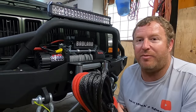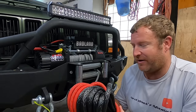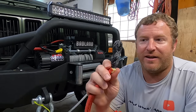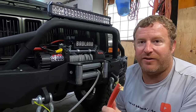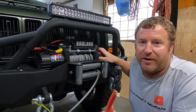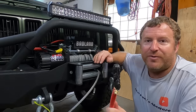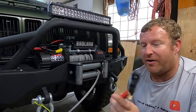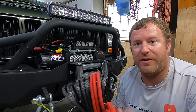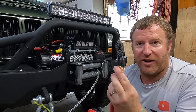Let me show you why people are returning these — this thing has not been used. Somebody tried to put it on and couldn't figure out how. This end right here mounts on the Apex winch differently than it does on this winch. So I'm going to get this spooled off and show you why it doesn't work, what I'm going to do to make it work, and hopefully this will help you guys. If you want to get a good winch cable, this is it — all you gotta do is change the end.